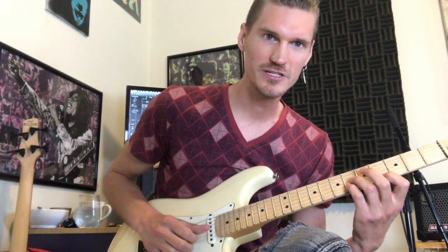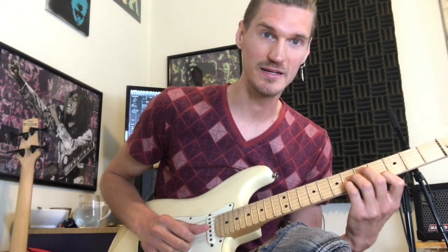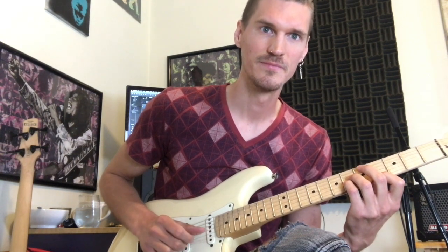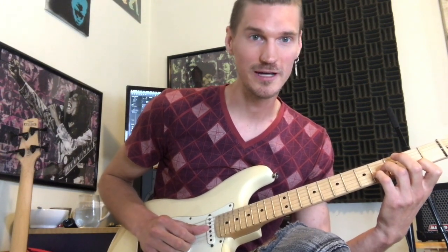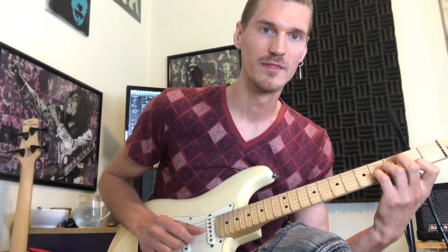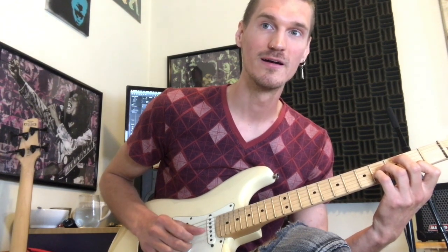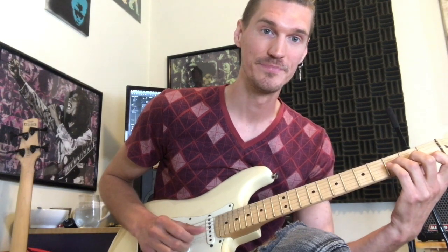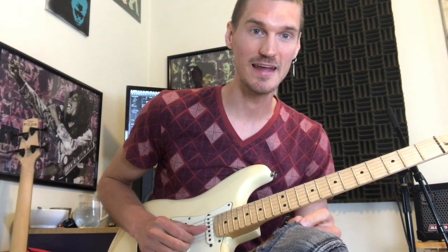We're gonna do the C sharp twice, and then end on the high E string again — so one, two, one, E. Then the B we're going to do four times with one extra E at the end. And the B flat minor one time plus another E. So two, and then four, and then one — every time has an extra E string at the end. We start on the E and end on the high E.